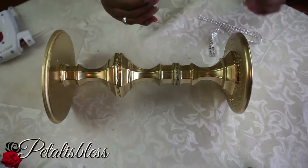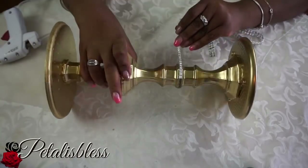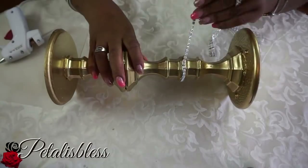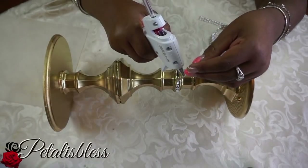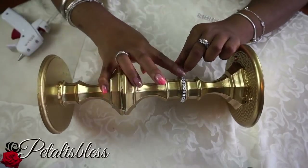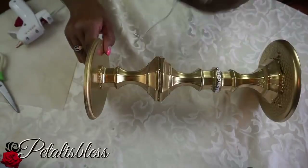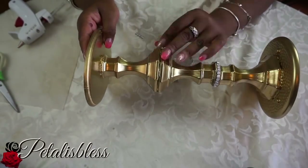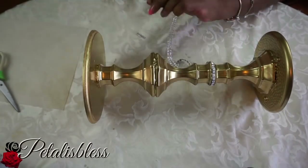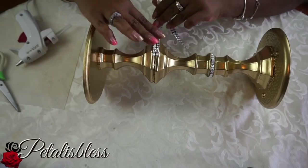We're going to take our bling wrap and glue it all around to hide the imperfections where we joined the candle holders together. We're going to take our double strip and glue it around the bigger part of the bottom where the candle holders are joined together.